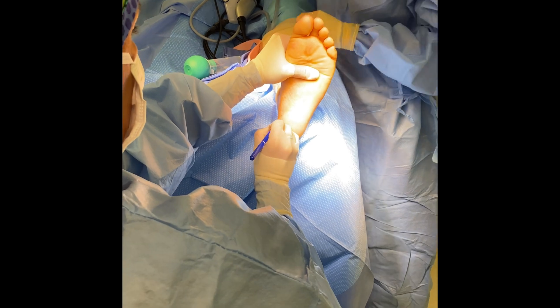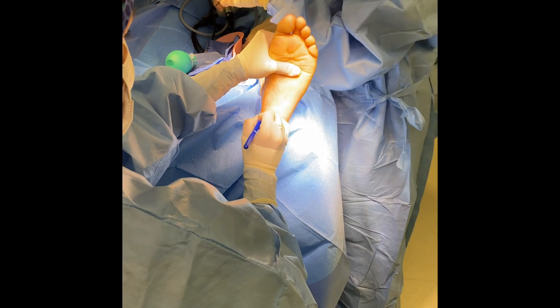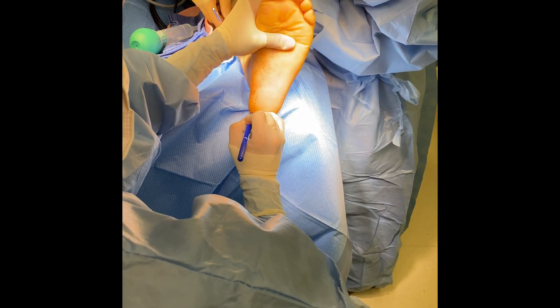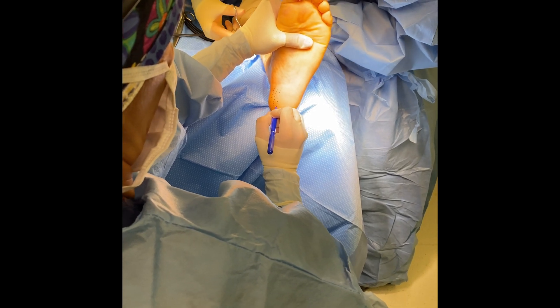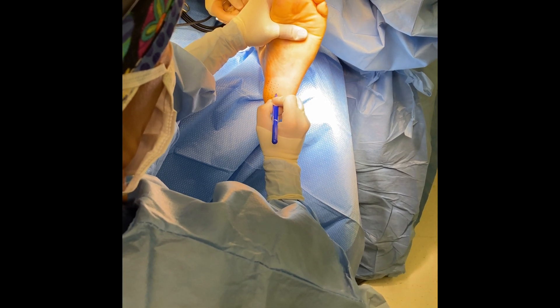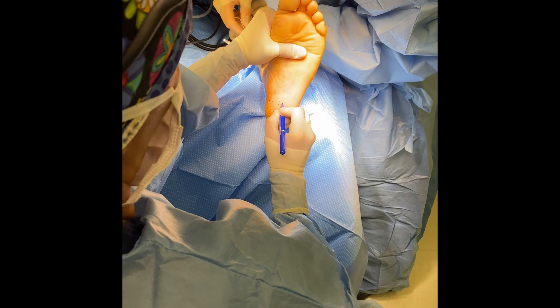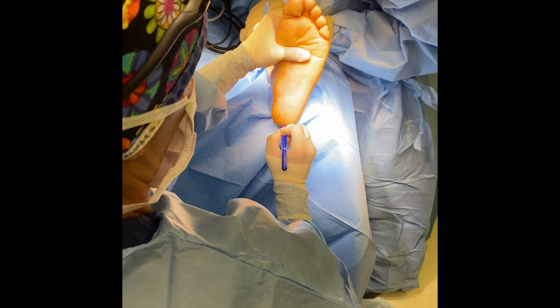The next part of this procedure is addressing the chronic overuse injury of the plantar fascia. This is performed with something called a Topaz wand. The first step is to make a grid with the marking pin along the plantar aspect of the heel. This can be anywhere from an 8x8 to a 6x8 grid, encompassing at least the entire medial band or whatever portion of the plantar fascia that is painful to the patient.